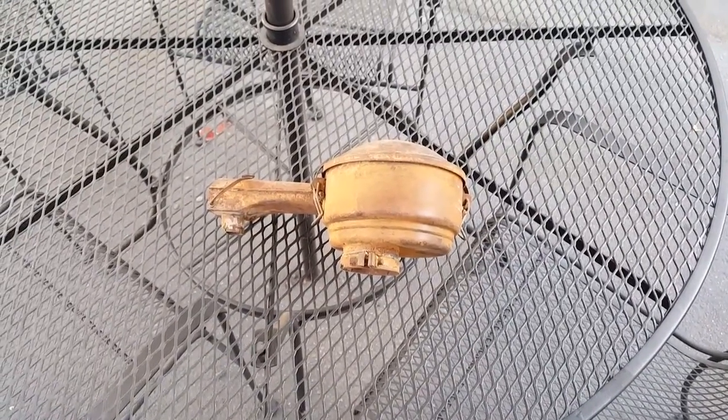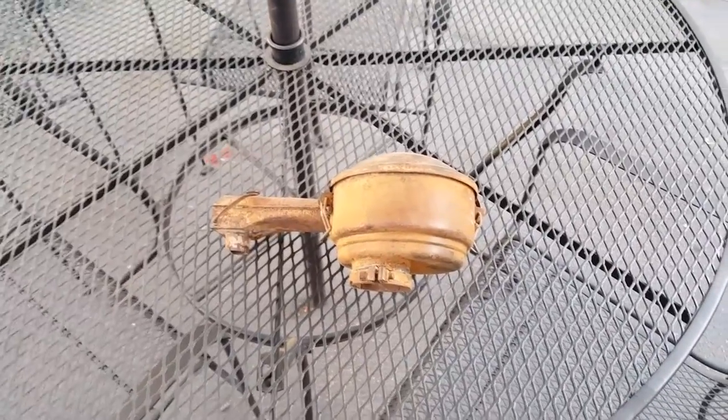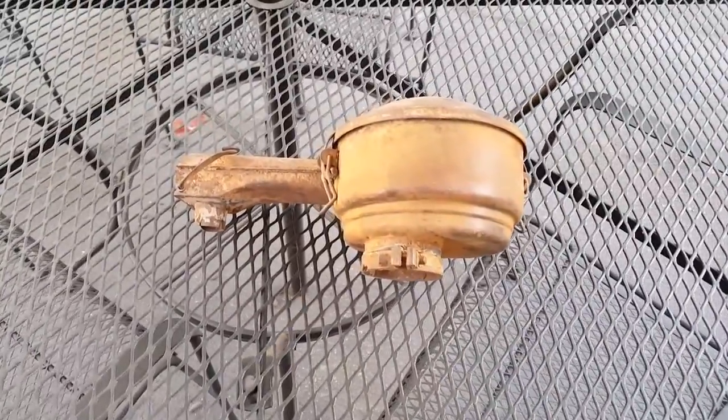Hey, it's Filet. This is Filet TV and I'm just doing a little video. I had a couple of people ask me what I do about my rusty and crusty parts, so here's a little video on how I do that.